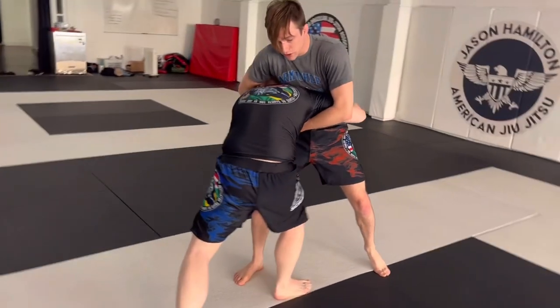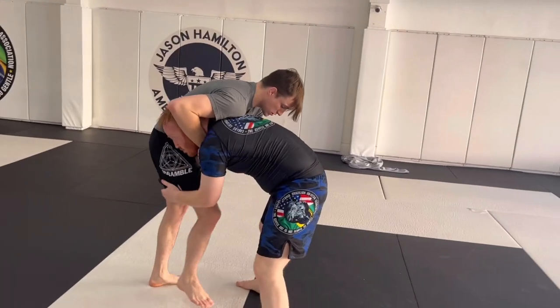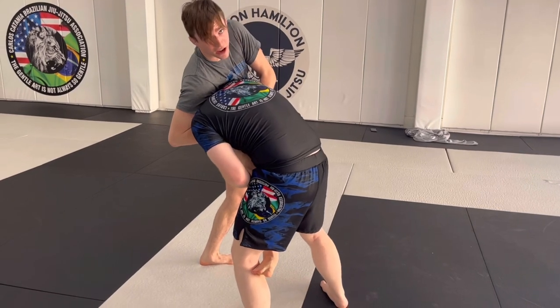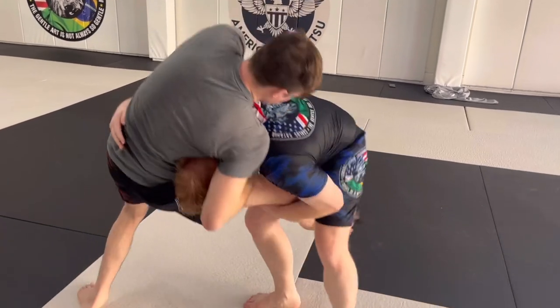Now if he can get his hips to my hips, he'll lift and then he'll turn. So I want to frame his hips away where he can't do that. All I'm going to do is offer the single leg and use my shin to bring his hips toward me. His hips cannot come close to me because my leg is in the way. I'm making a heavy elbow circle.